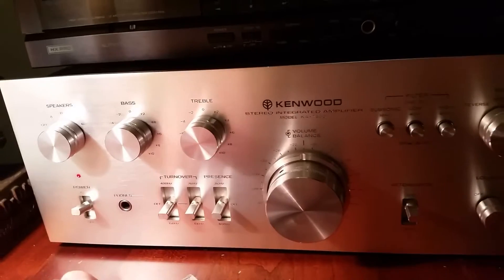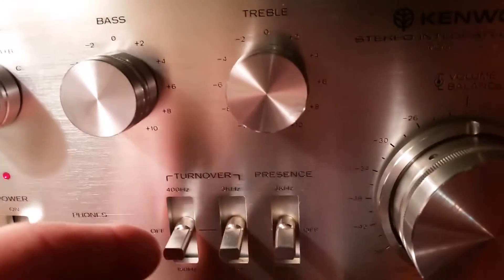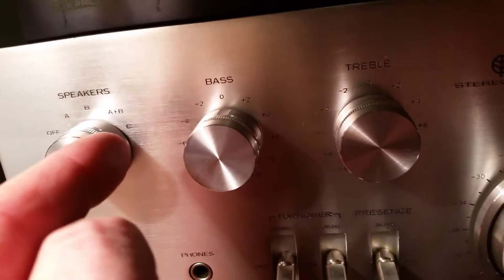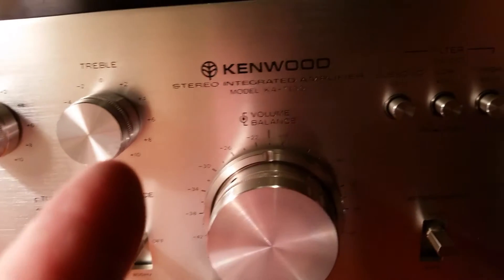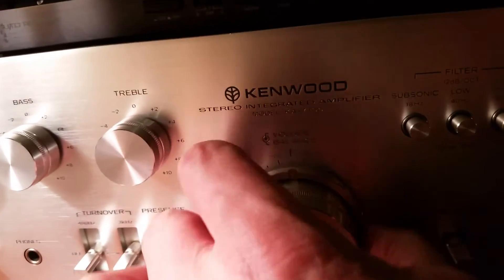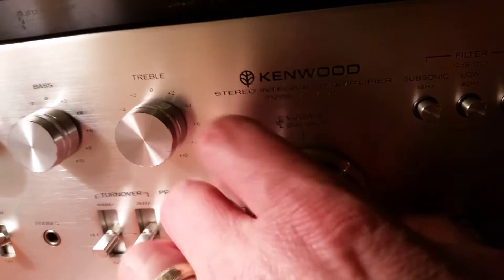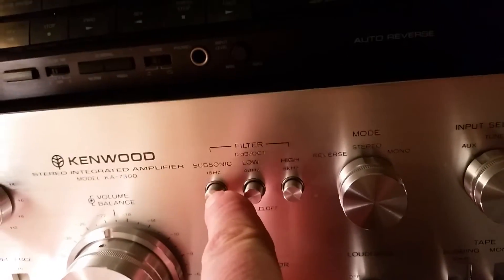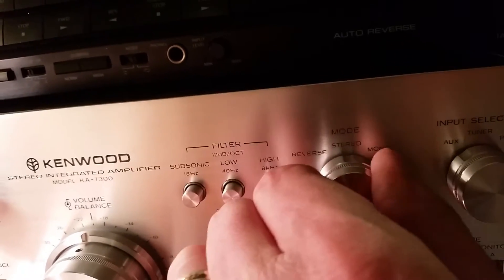Give it a listen. You've got your turnover switches over here, frequencies for the bass and treble controls up here. A, B, and C — you can hook up a set of remote speakers on top of having four speakers in the main room, set up a set of C's which you can switch independently: A, B, or C. Phase controls, center balance, volume control, and subsonic filters for turntable rumble. You can also go reverse stereo or mono.